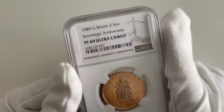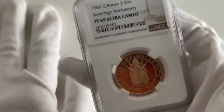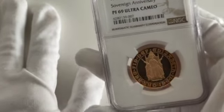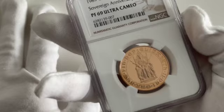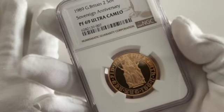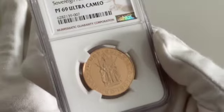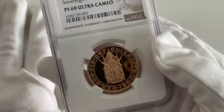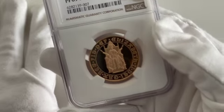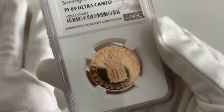The Bernard Sindel design, which appears on both the reverse and obverse of this coin, was created to celebrate the 500th anniversary of the first gold sovereign for Henry VII in 1489. The original sovereigns were intended as a symbol of Britain's importance and wealth to impress the rest of Europe. Designed by sculptor Bernard Sindel, the obverse engraving features Elizabeth II seated on the throne.